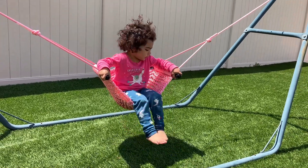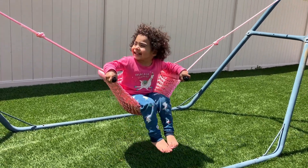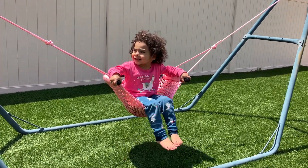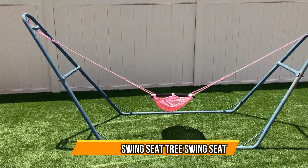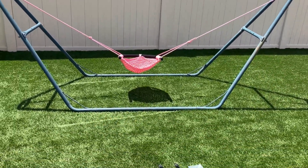This is my two-year-old. Today I want to show you this swing. I have it on a hammock setting because I don't have a playground to put it on or a tree to hang it up.